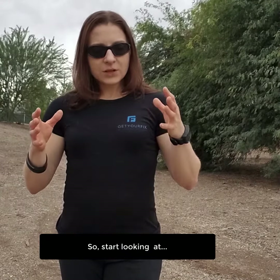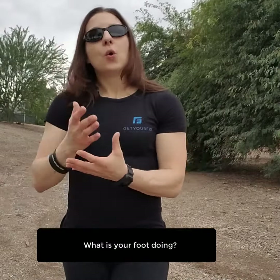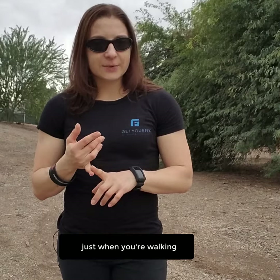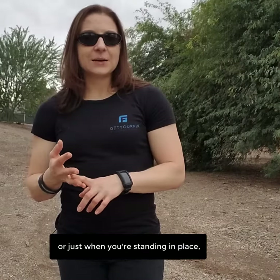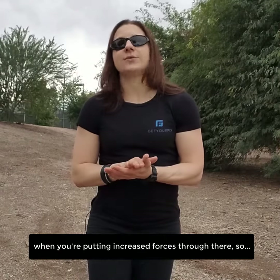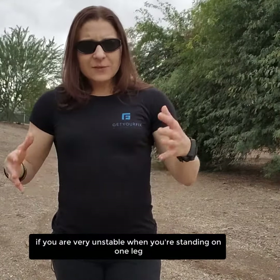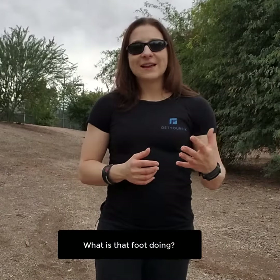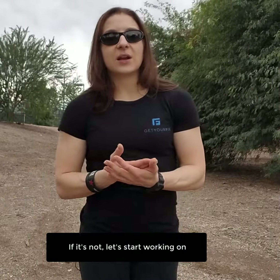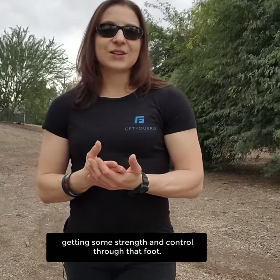So start thinking about and assessing when you're running, when you're walking, when you're standing in place — what is your foot doing? What is your ankle doing? If it's collapsing inward just when you're walking or standing in place, it's happening even worse when you're running, when you're putting increased forces through there. If you are very unstable when you're standing on one leg, what is that foot doing? Is it controlled or is it not? If it's not, let's start working on gaining some strength and control through that.